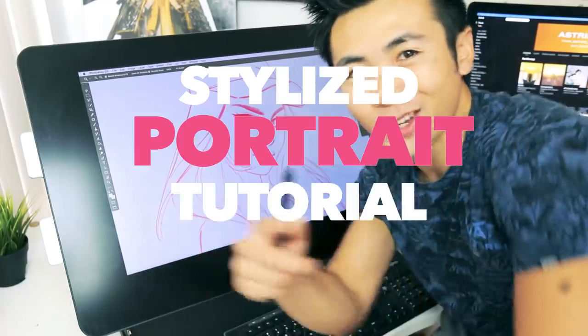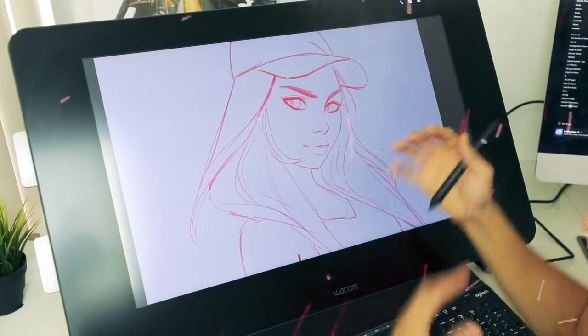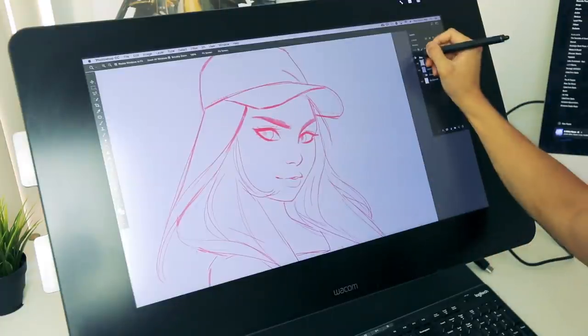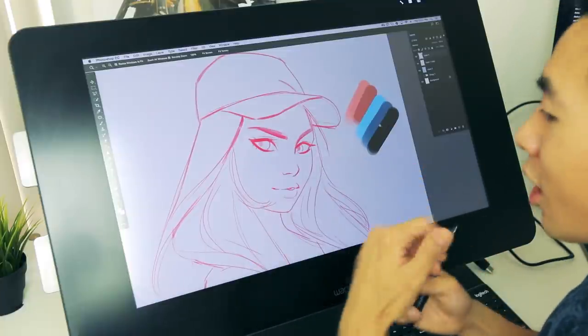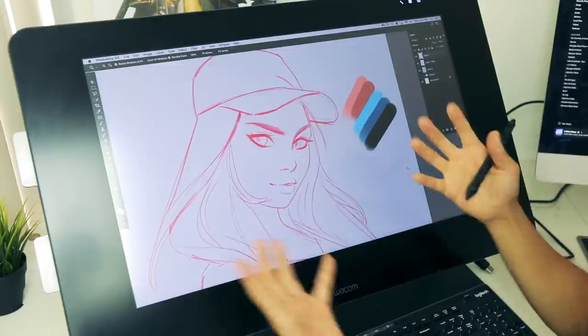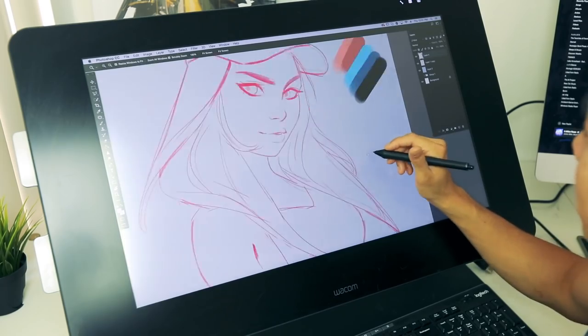Stylized portrait tutorial. So this is the vibe I'm going for — this simple sketch that I had prepared for this episode. I have these colors picked out, and what I like to do with these stylized portraits is have a nice combination of warm colors and cool colors. I'm thinking maybe the skin tone can be super warm, and then maybe the hair, the hat, or the shirt can be super cool.